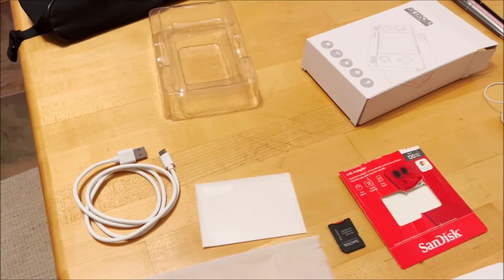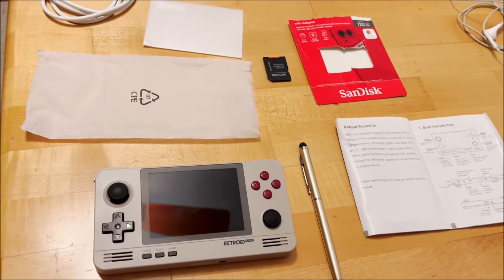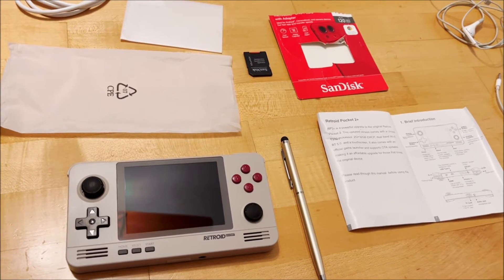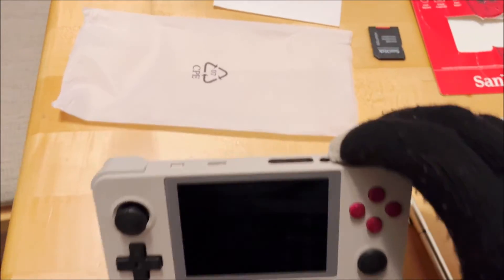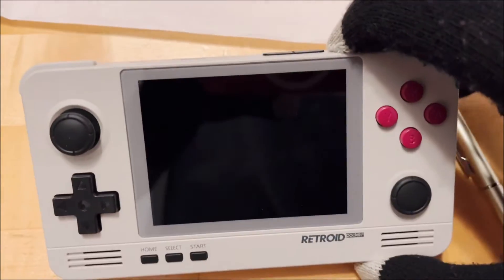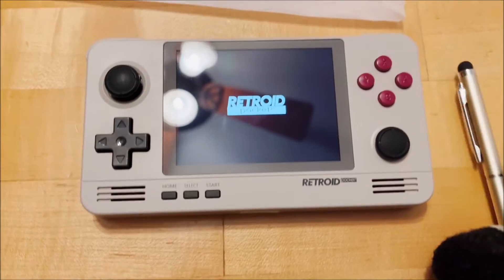Let's go ahead and set this thing up. I did the initial setup — it's going to ask for your Wi-Fi. PokeMO is one of the apps you can pick as a default, so make sure to pick PokeMO. When you turn this thing on, there should be a little power button — you've got to hold that, and there's going to be a little vibration.